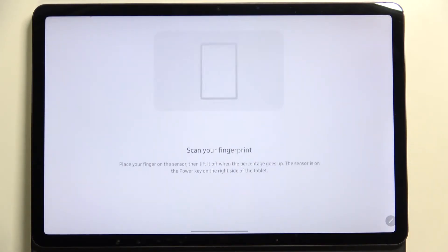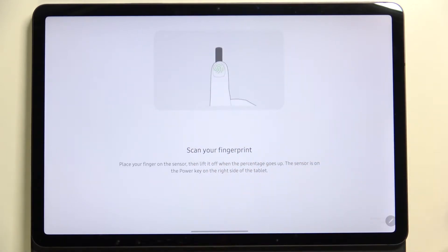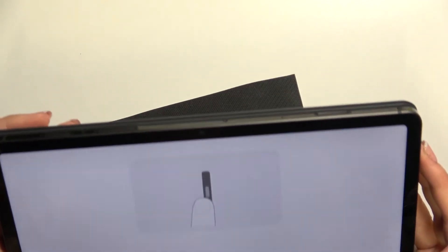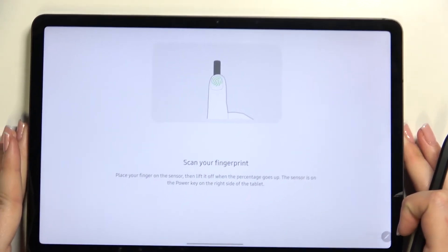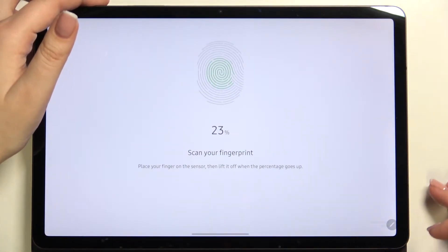Just add your pattern and then you will be transferred to this section. Tap on Continue, and here we've got the animation and the instruction. We have to scan our fingerprint by putting our finger on the sensor, which is located on the power button.